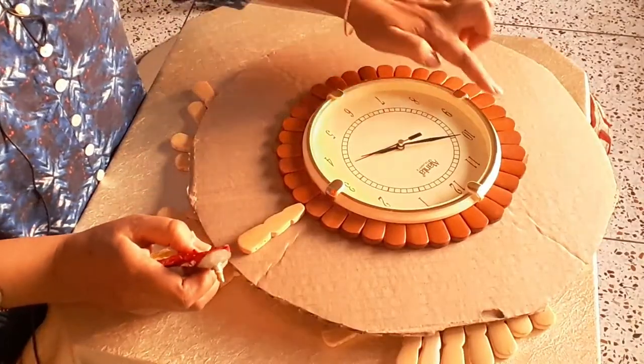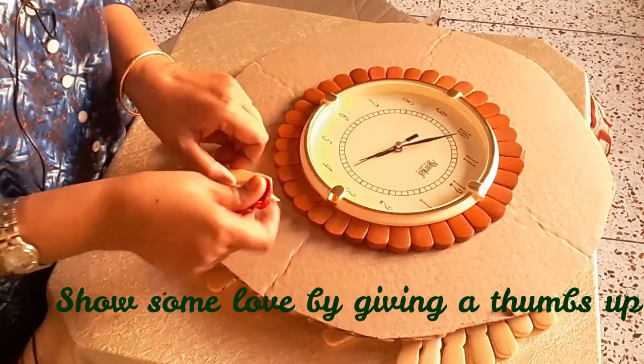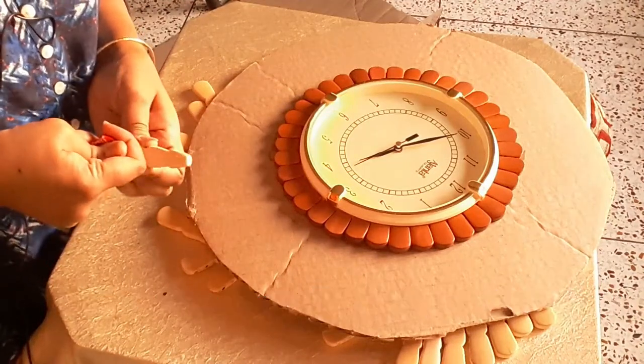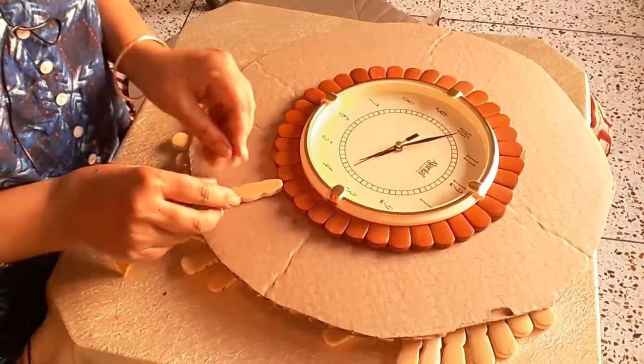The first row is finished and I am starting the second row now. I am using dendrite to stick these wooden pieces.